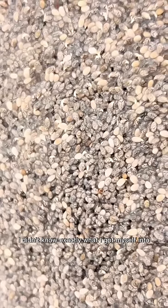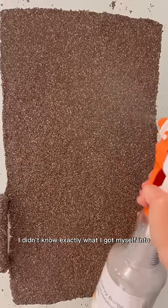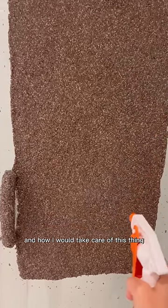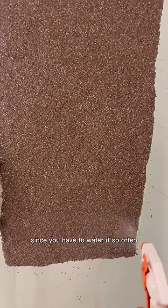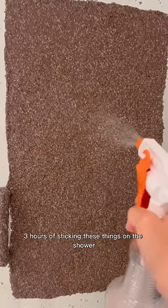For a moment there, I didn't know exactly what I got myself into and how I would take care of this thing like a child, since you have to water it so often. Three hours of sticking these things on the shower.